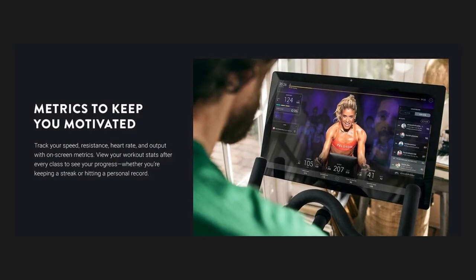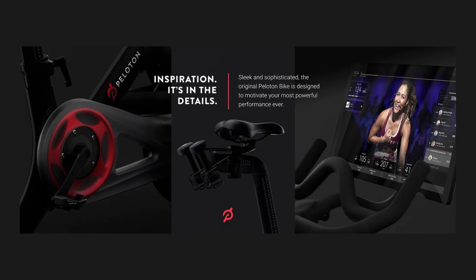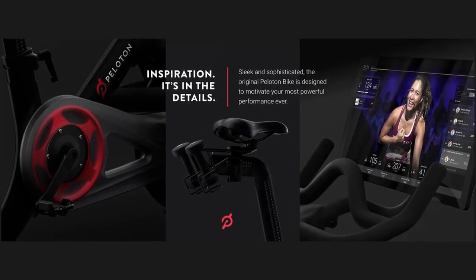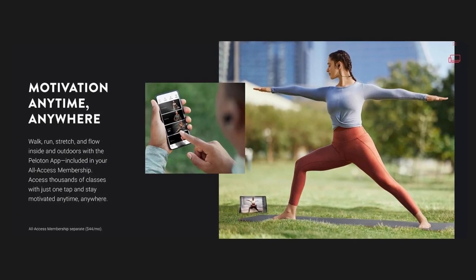Track your progress: use on-screen metrics to see how you're improving class after class. Monitor your speed, resistance, heart rate, and power to follow the instructor's workout plan. Peloton bike is compatible with Apple Watch so you can close your rings with one tap.